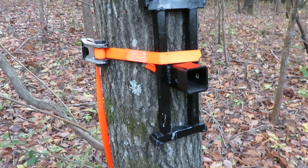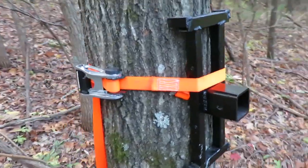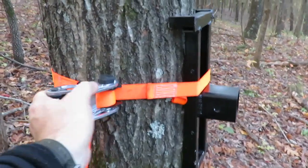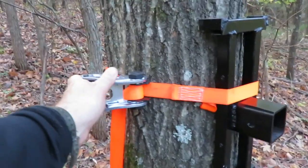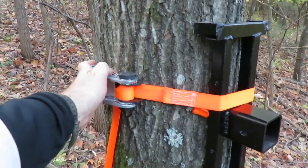For light duty use such as pulling a deer out of the hollow, I will use one ratchet strap to secure the tree bracket to the tree. For heavier loads such as winching a vehicle, I would use heavy duty ratchet straps — one above the receiver and one below.